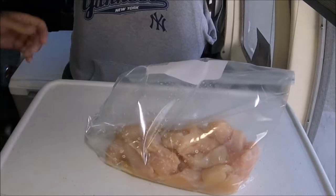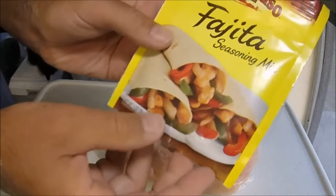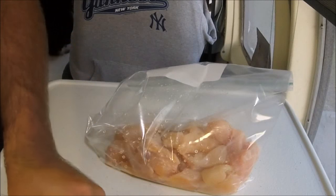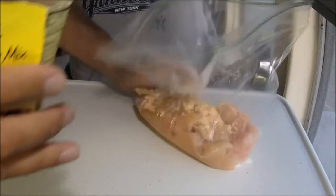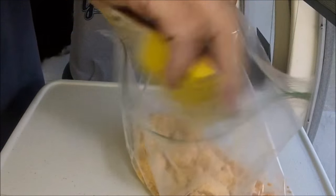All right, that's all cleaned up. It's chicken, so you've got to be careful. Fajita seasoning mix — there's probably an exact measurement for this, but I'm not going to do it. We're going to pour that in and turn it around a little bit. Pour that in.